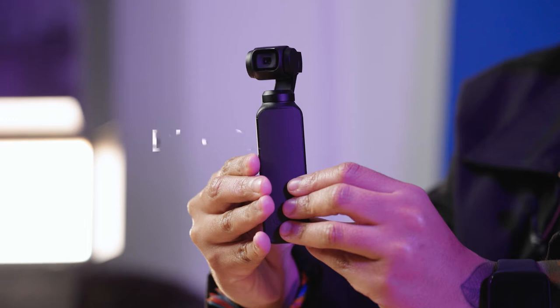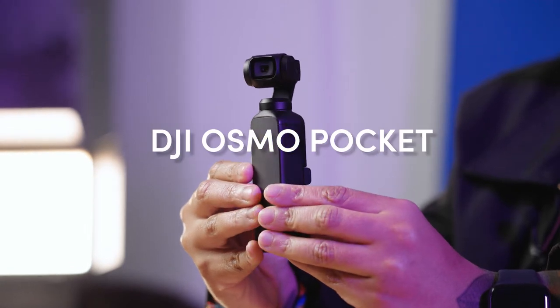Hey everyone, I'm Tahiti Abdul and I'm the U.S. Social and Community Manager based here at MPB Brooklyn. I just got back from a trip to London and I brought with me the very handy DJI Osmo Pocket, and I'm going to tell you why this is an amazing vlogging camera.